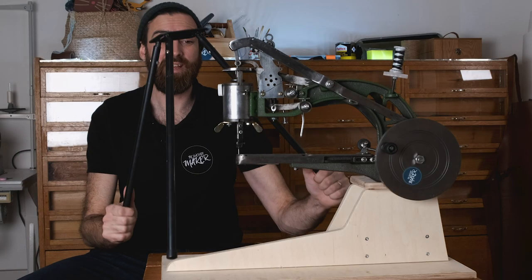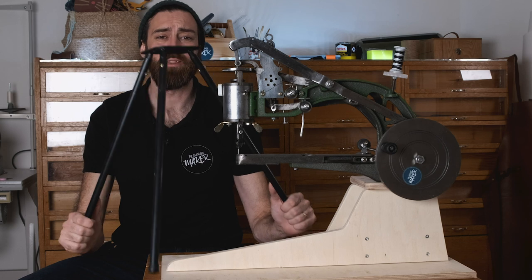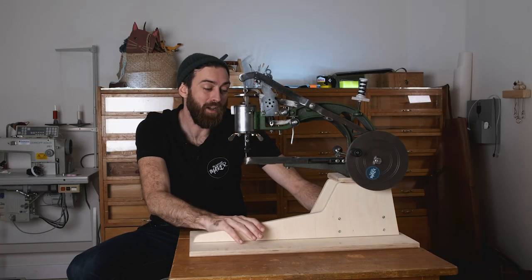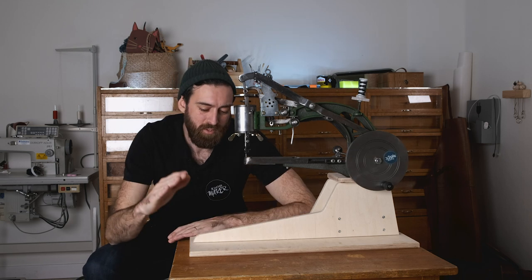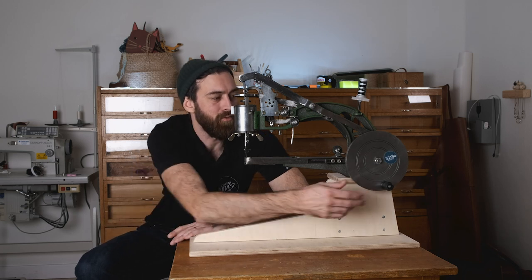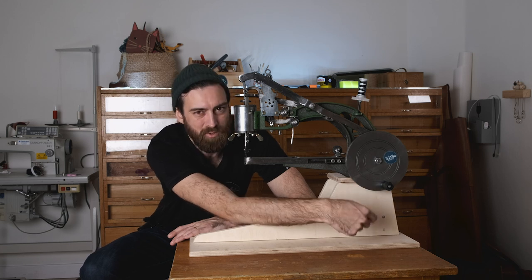It comes with a stand which is awful because the whole machine wobbles when you crank the wheel. So the first order of business is getting rid of it and making something custom. In my case I made this out of plywood, but it can of course be simplified a lot more. I wanted something I could clamp down to the table so it stays still when sewing, and also to have the handle away from the table so my hand wouldn't hit it while cranking.